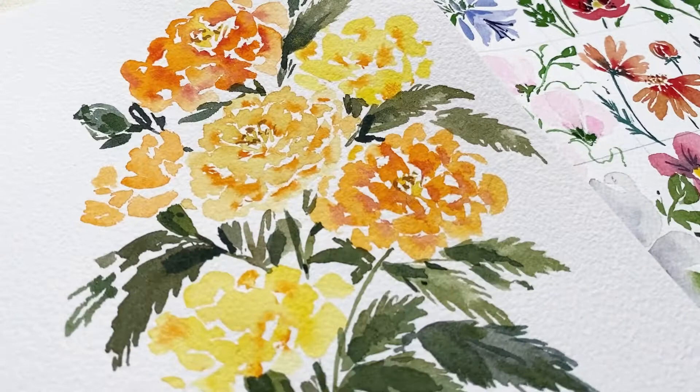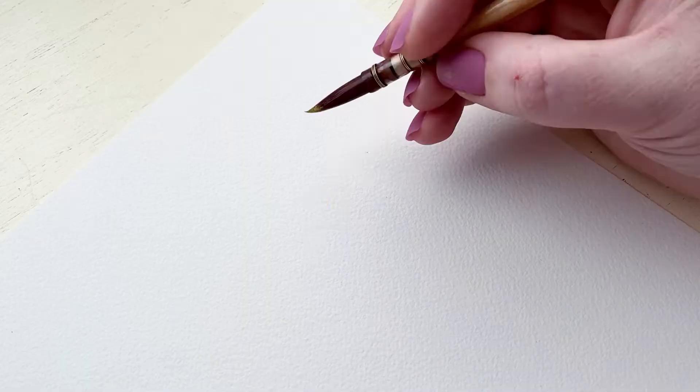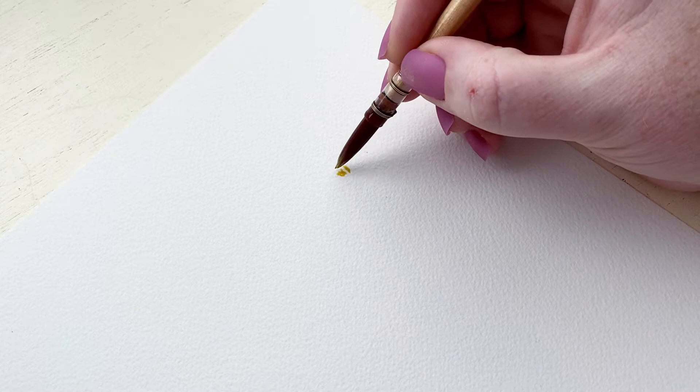Hello and welcome to my channel. My name is Kristen and today I'm going to show you how to paint marigolds in watercolor. Marigolds are super fun — they're a wildflower variety and they're pretty simple to paint. So let's get started.